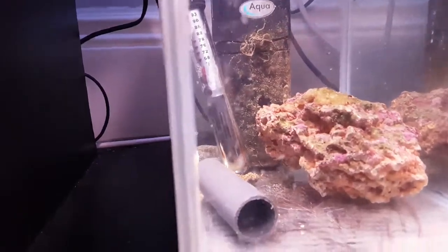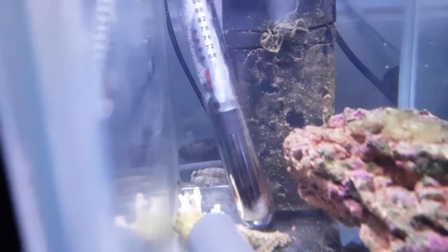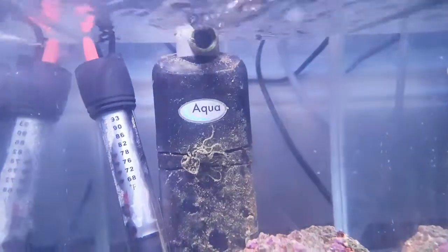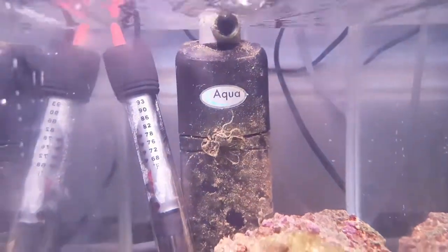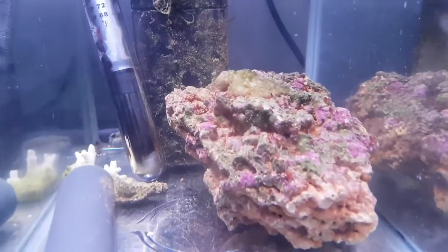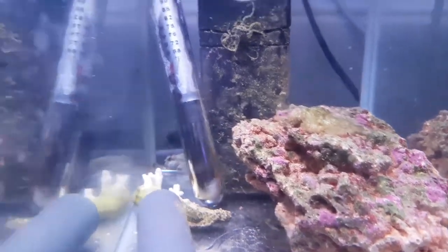I'm going to keep an eye on him — you can see him just at the back. It's got a heater and just a standard filter with no sponge in it, just to blow the water around. I've also picked up a rock out of the main display so he's on his own in here.